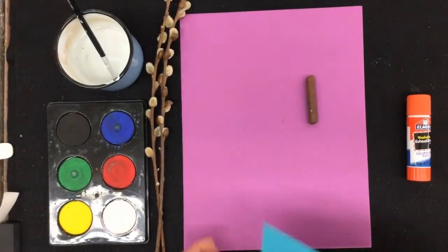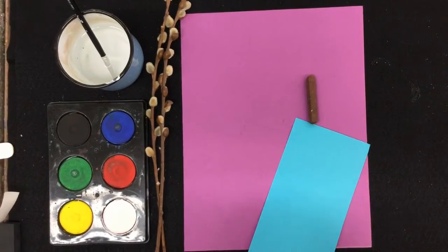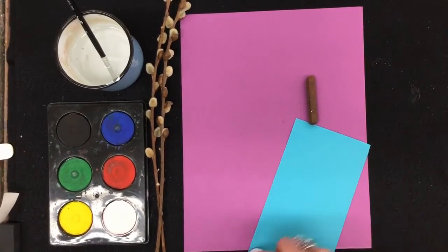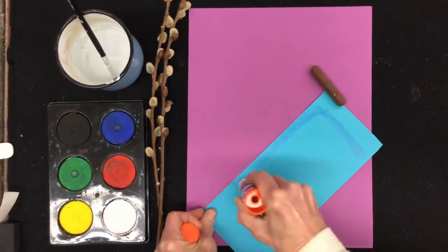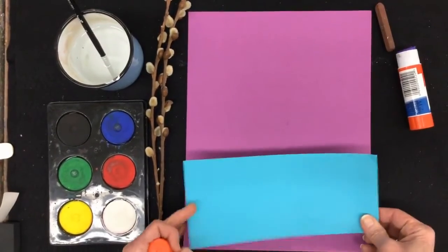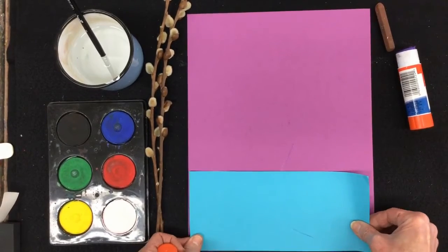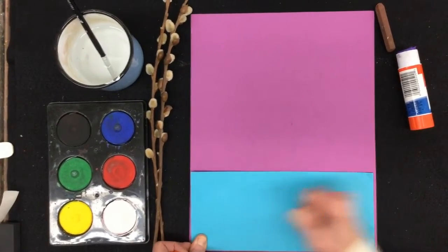The first thing we're going to do is put down our table at the bottom part of our paper. Let's put some glue on it — twist up the glue stick, spread it around, line it up. Make sure it's lined up, and rub it down.